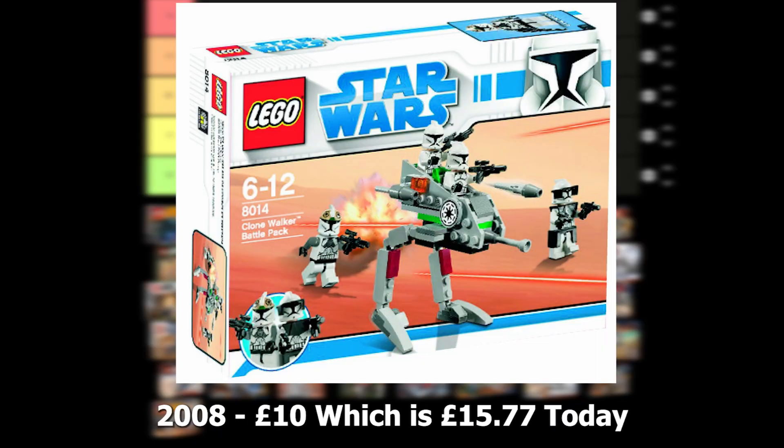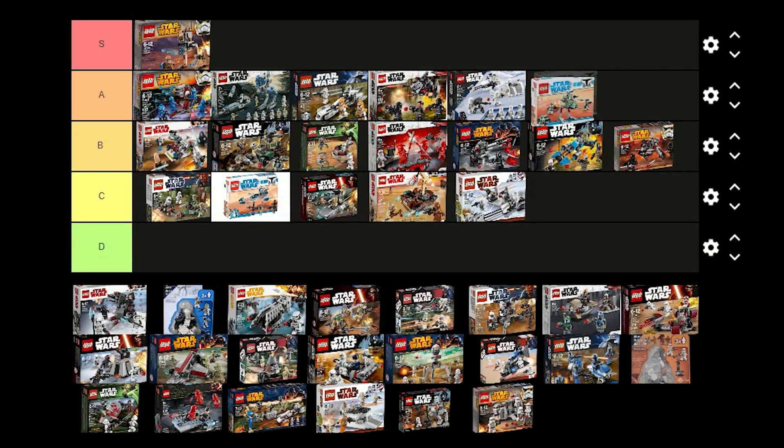The Clone Walker battle pack was released in 2008 for £10 and it comes with 3 regular clone troopers, a clone gunner and some accessories for the figures. This is such a good set and it's great for army building as well. I think I'm going to put this one in A tier.